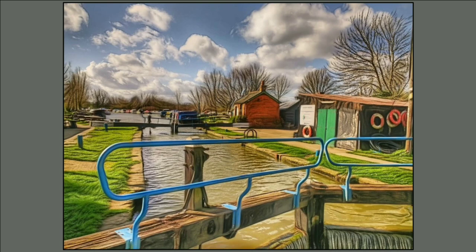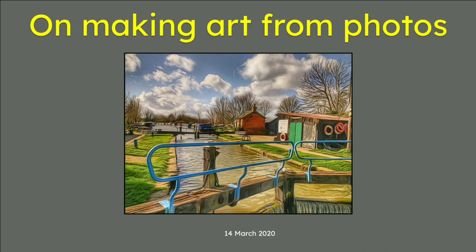In this video we're going to learn how to make a piece of artwork just like this. The title is 'Making Art from Photos,' which kind of gives it away because it is a photo made into art, recorded 14th of March 2020.